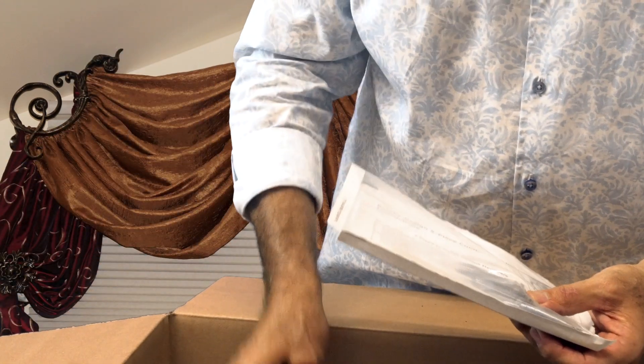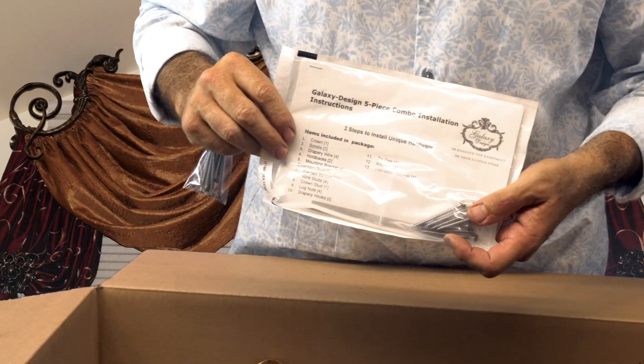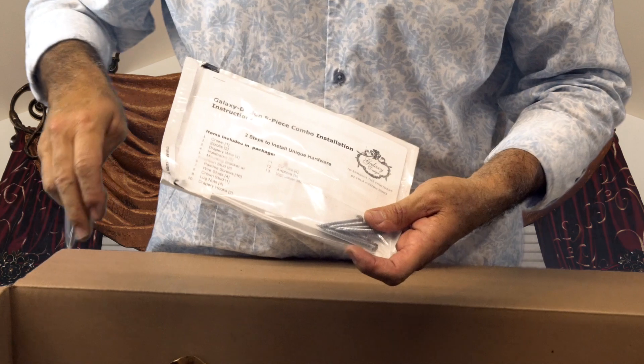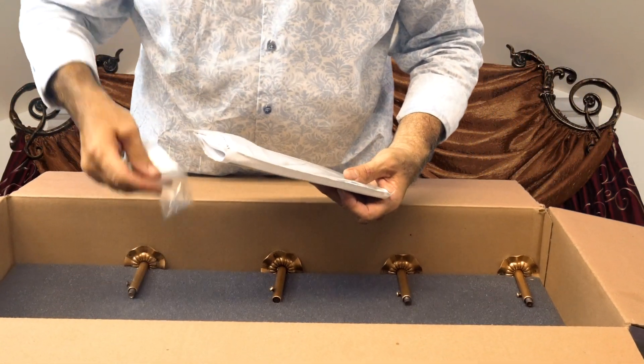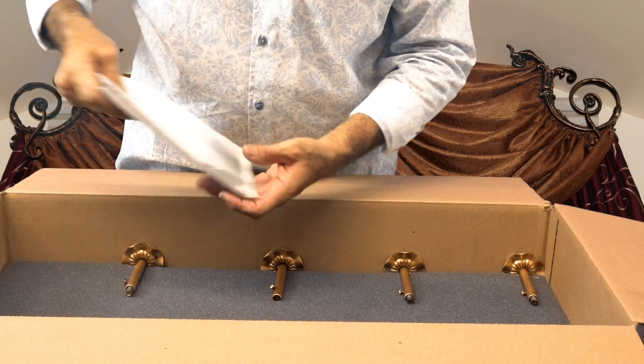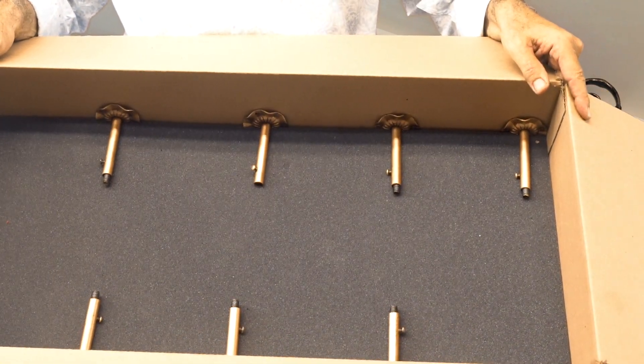They also include hooks, color screws, as well as step-by-step instructions that will tell you exactly how to mount them. All of these come with the mounting brackets that you will need in order to mount them up.